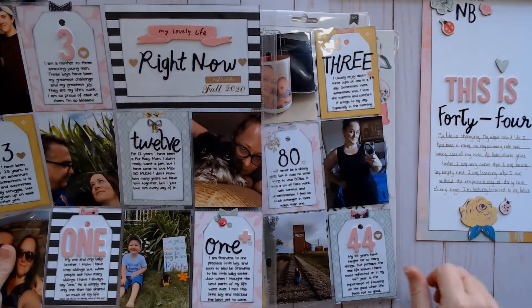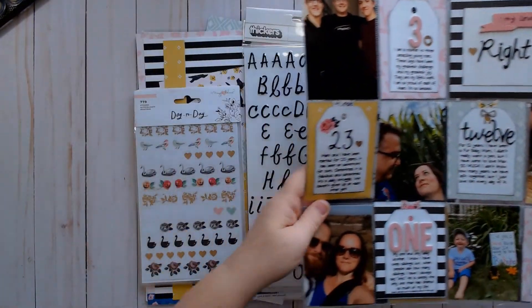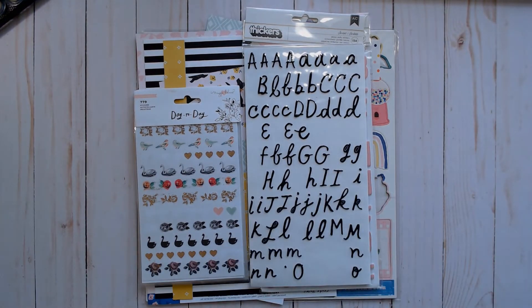This one was about my age — this is life at 44. And then this one was about just random numbers and how you can start your journaling using a number. Okay, so there are those finished projects.